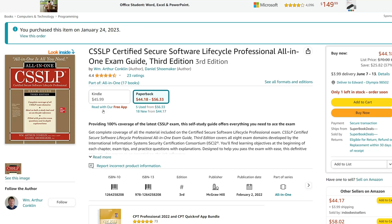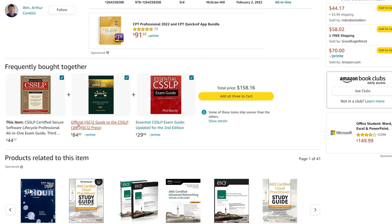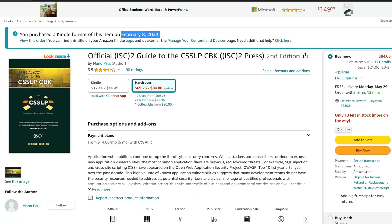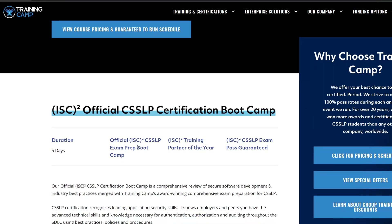And then I got the official CSSLP book, which contains quite a few errors. I went back and forth between these two books for about three months, then moved on to the five-day boot camp course. That was a joke — no one is going to post answers to a $700 ISC squared exam and get away with it.